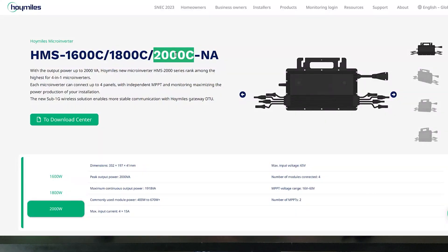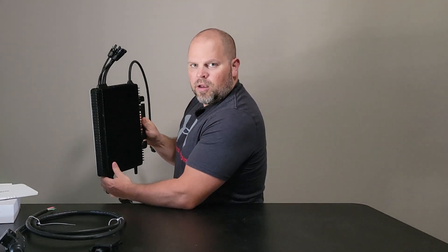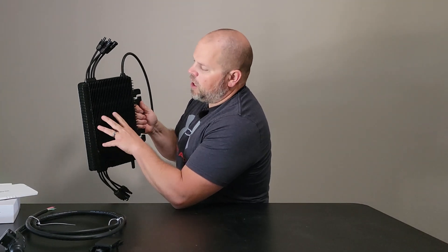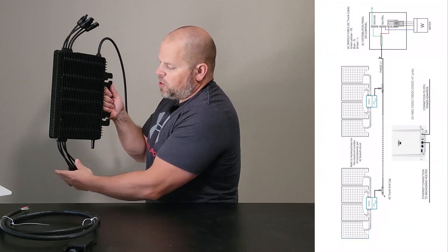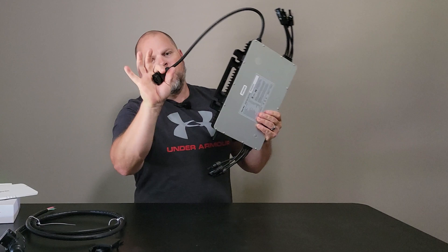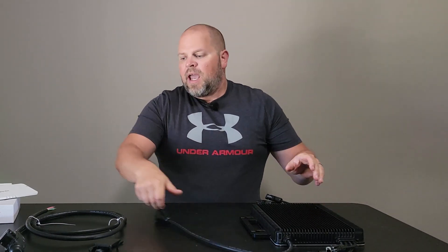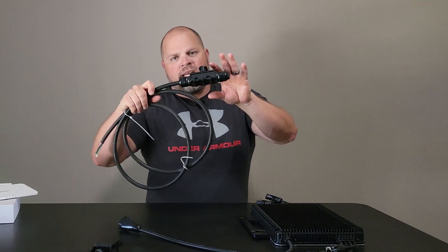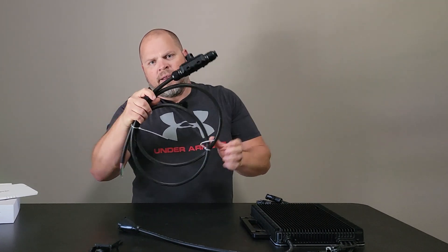In today's video, I'm going to be talking about the Hoymiles HMS-2000C, and what that is is a quad microinverter — meaning you can hook in four solar panels into this one microinverter, two up here and two down here. Then this goes into the trunk cable. I'm going to show you how that snaps in, and how you would extend this to hook up multiple microinverters on an array.